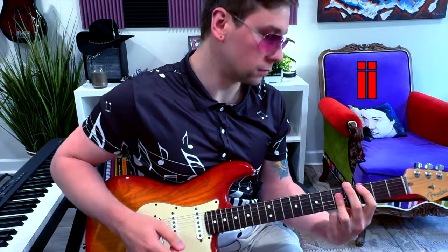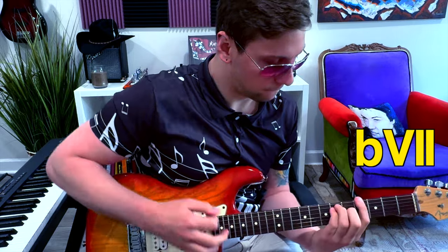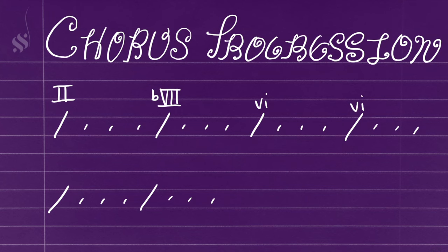Immediately after that, they go to the b7 major chord — one of my favorite chords to use in any progression, but technically from outside the diatonic key. [demo] They conclude by going back to the minor 6 chord, home base, for two bars, before repeating the major 2 and the b7. So it's kind of fascinating — some non-standard chords paying homage to their classical and prog rock influenced background, but yet somehow still super catchy and with a lot of mass appeal.